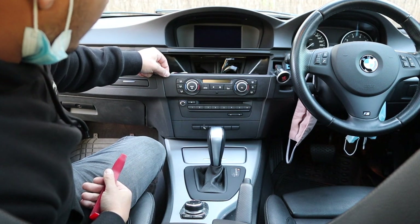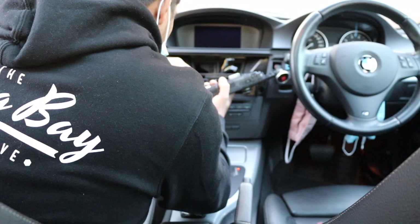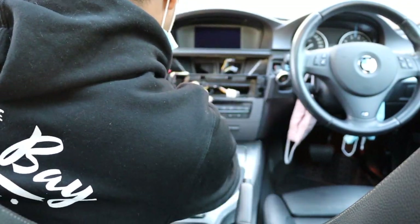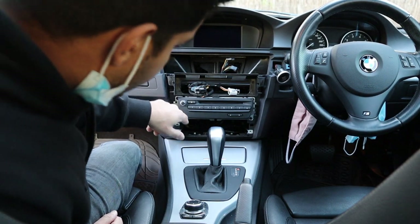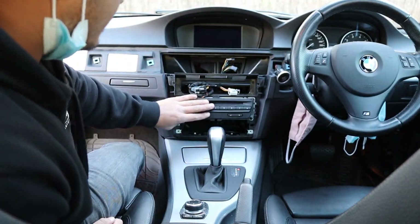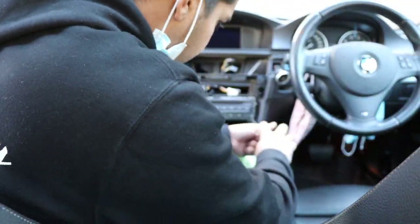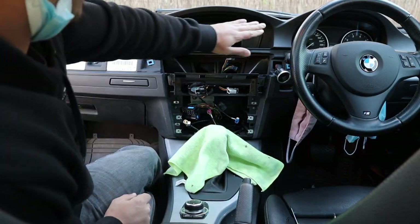Next up is the climate control panels — again, all clips to get this central part off. Then you've got two Phillips head screws — surprisingly, Phillips heads. Disassembly is almost done now, we just need to get the screen out.